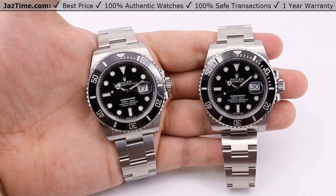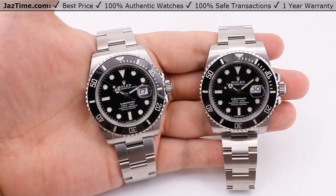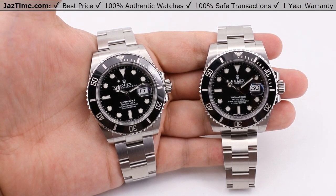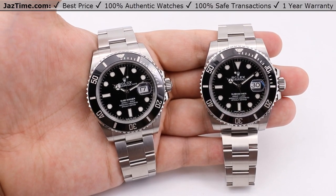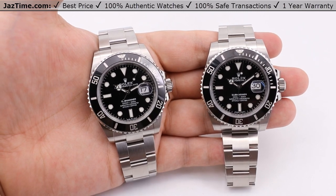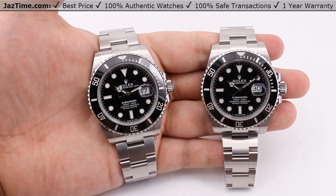Today we'll be reviewing two Rolex Submariner watches. Here on my left side, we have the newer style one that was just released in 2020 — this is the 126610. Here on my right is a discontinued version, just discontinued this year in 2020, reference number 116610. We'll be going over the dials, bezels, case, crown, bracelet, and clasp, and we'll talk about their movement towards the end of the video.